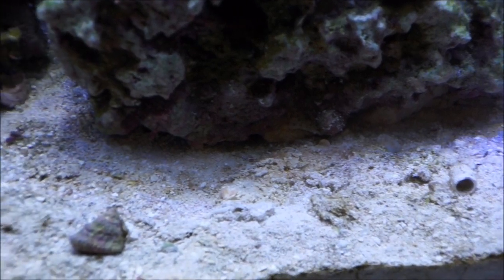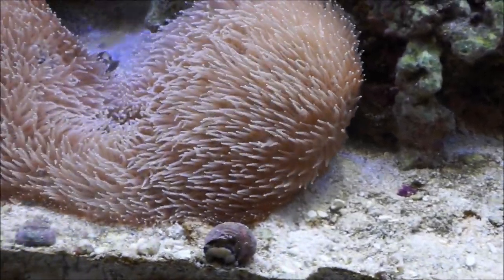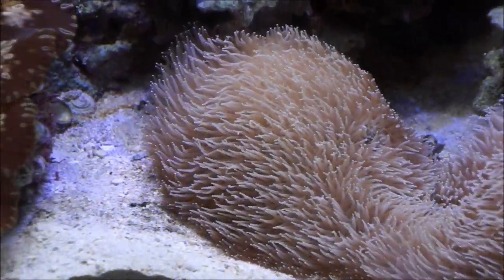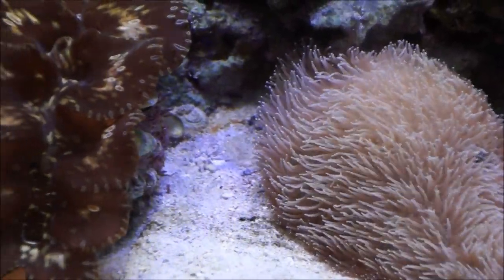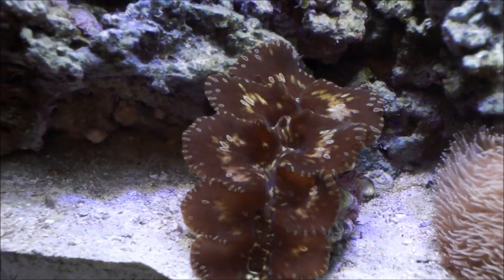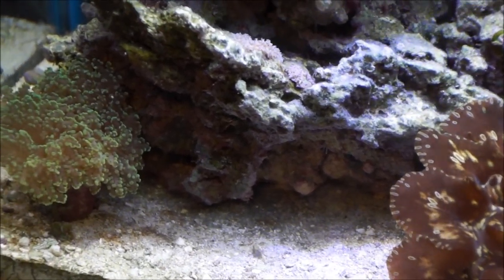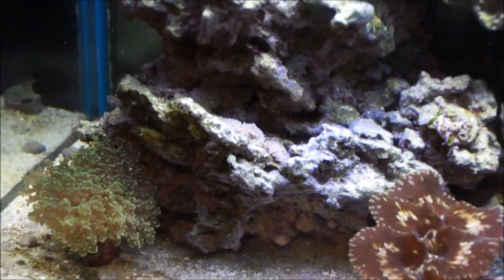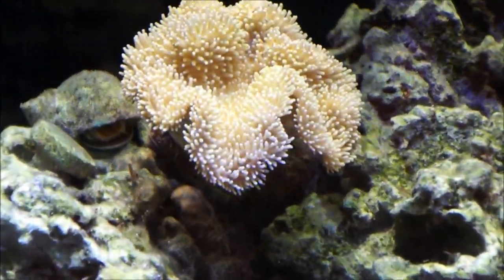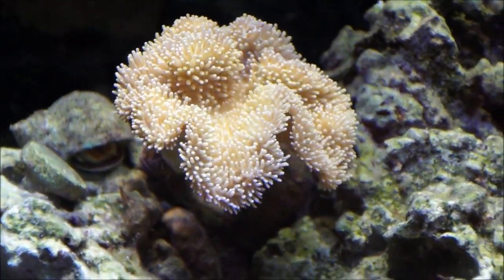The coral is coming back and doing very well. The sand bed looks good — not perfect, but good. We need a little cleaning on it, and once that's done it'll look a lot better. Compared to the previous videos, the sand bed was brown, red, and even green in some cases. Now it's come back to that white color — not a perfect white, but really close.